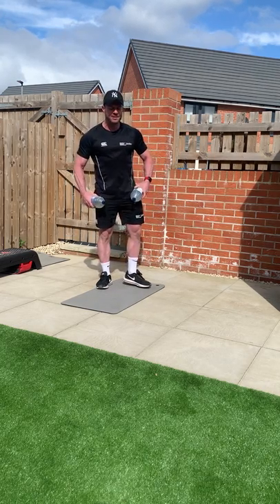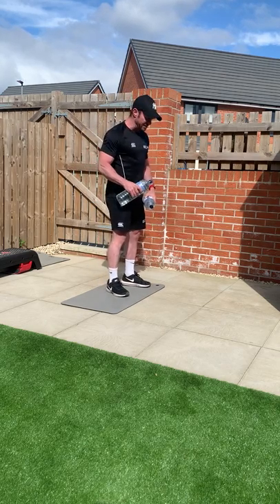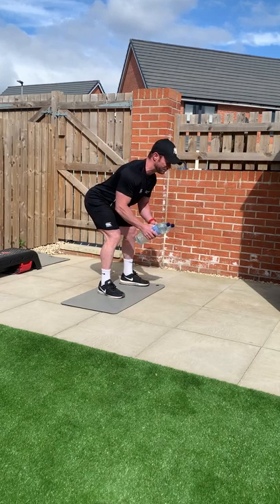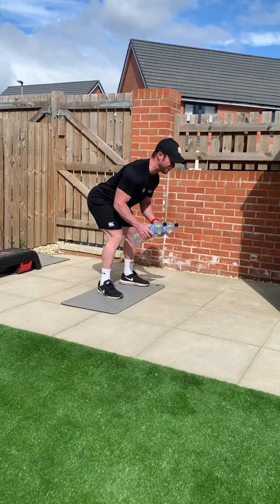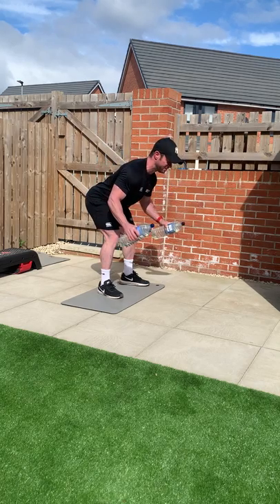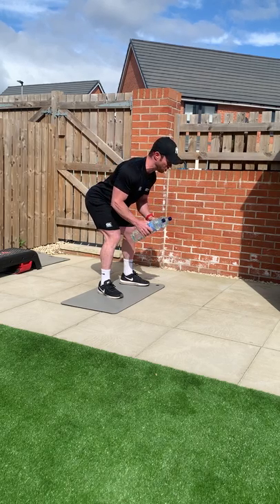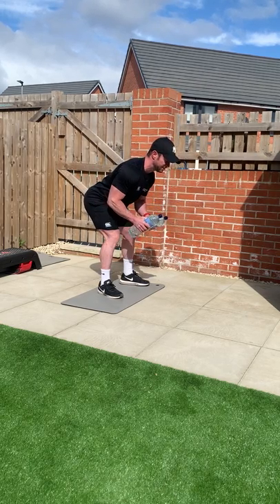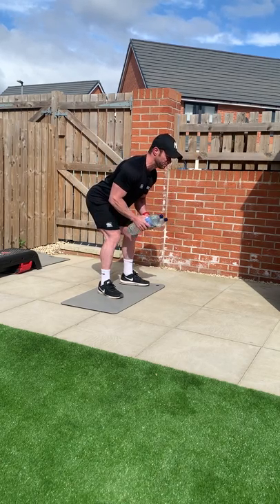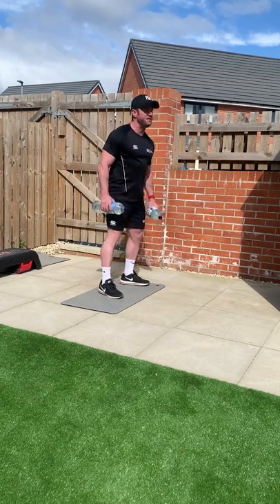Give our back a little bit of a break because we're going back into that position for some rear delt flies. All we're going to do is go into that position again, out to the side and back down. Slow and controlled, don't push it. Counting down from twelve to one. Very good.